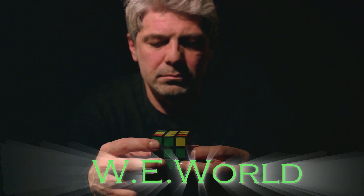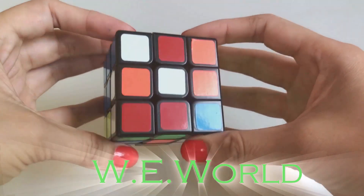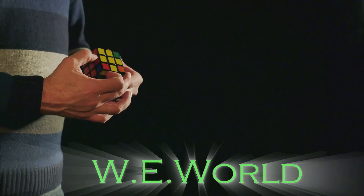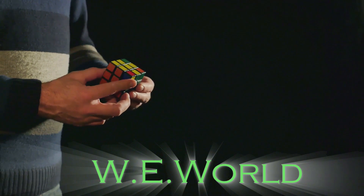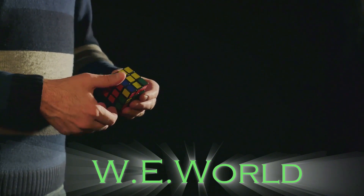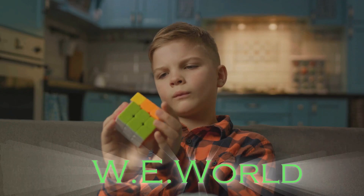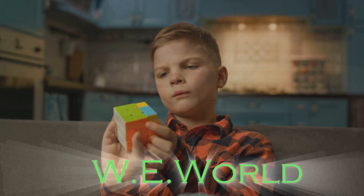Let us begin at the very foundation. The Rubik's Cube isn't just a 3x3x3 block of squares — it's a mechanical marvel, a core and many smaller pieces, each capable of independent rotation. Understanding the cube's mechanics is a crucial first step in mastering the art of solving it.